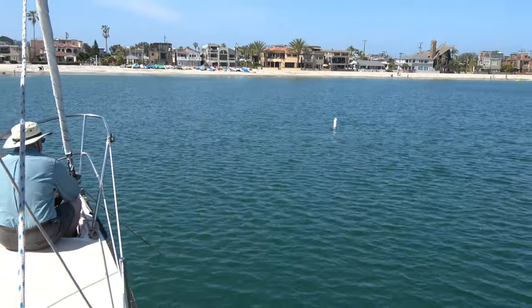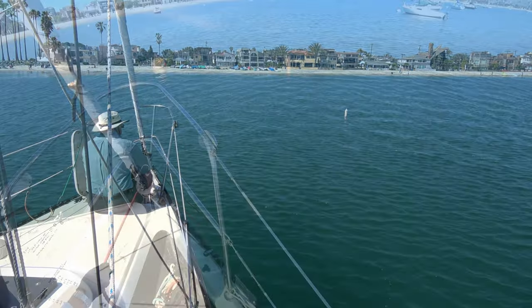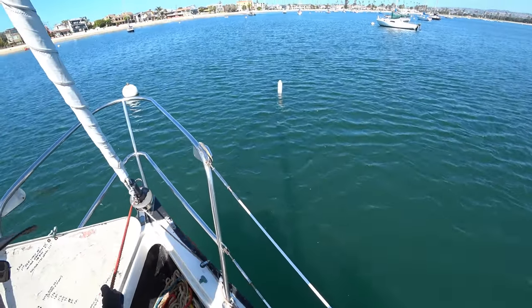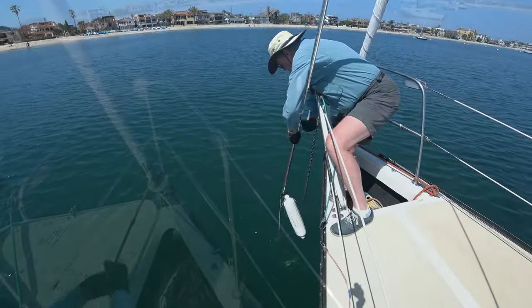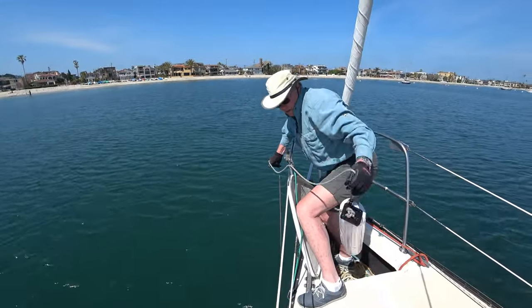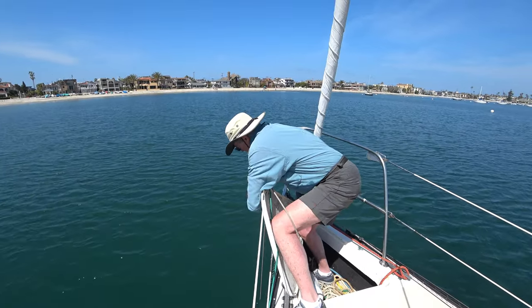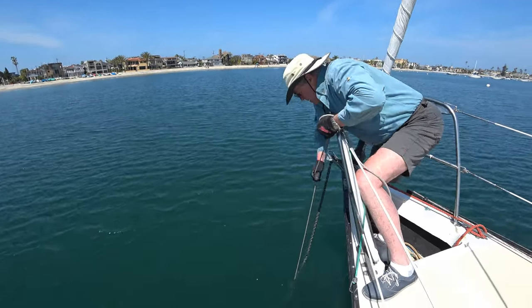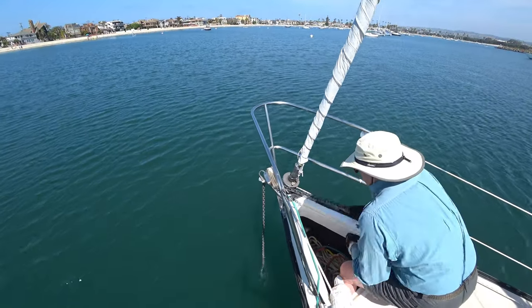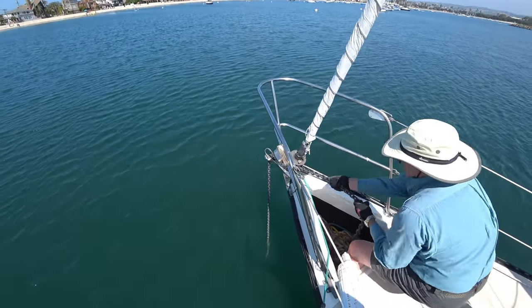It can take a great deal of effort to pull up the anchor if it's really set in the mud. However, with the trip line it makes easy work of it. Just use a boat hook to retrieve the anchor buoy, pull it up until the anchor is free, and then you can easily pull up the anchor using the anchor rode and chain.